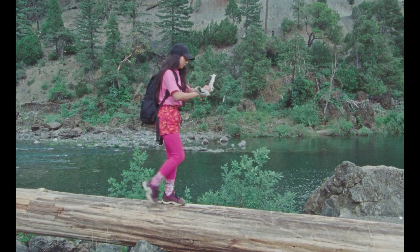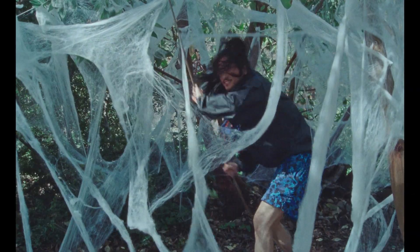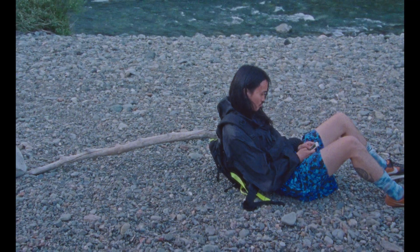Once you have found the perfect walking stick, you will find it useful for balance, for clearing cobwebs or brush from a trail, or using it as a backrest.